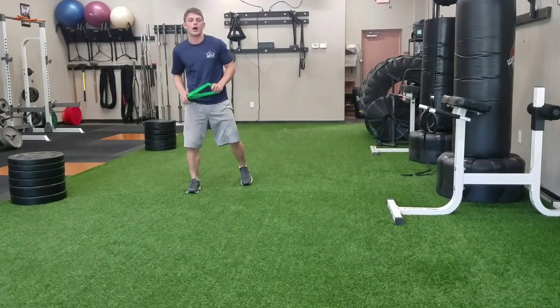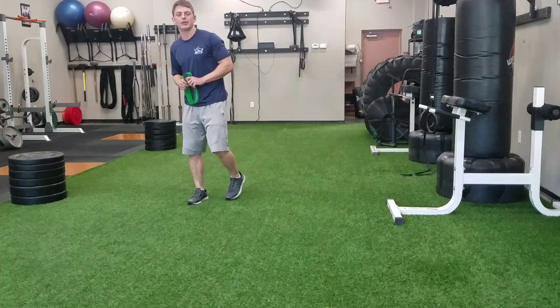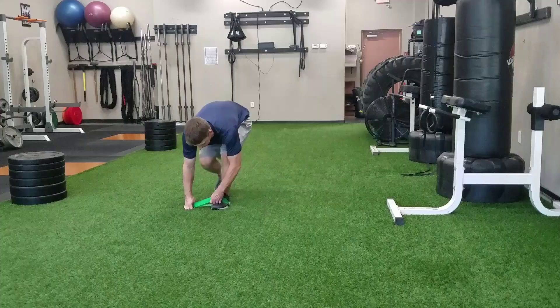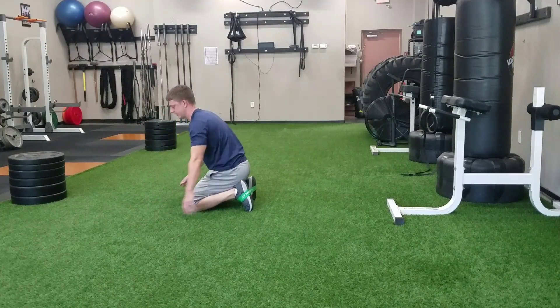After the lateral monster walk, we're going to do what's called quadruped one leg hip extension. This is going to be a glute dominant exercise. We just worked the abductors and a little bit of the glutes there, so now we're going to go along and isolate with a little hip extension.